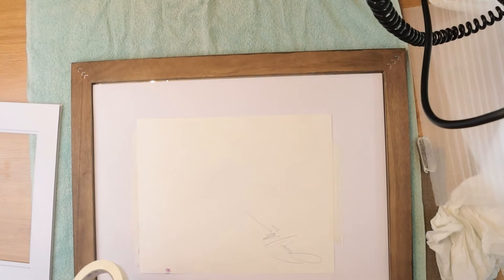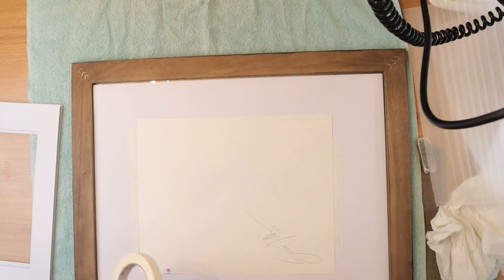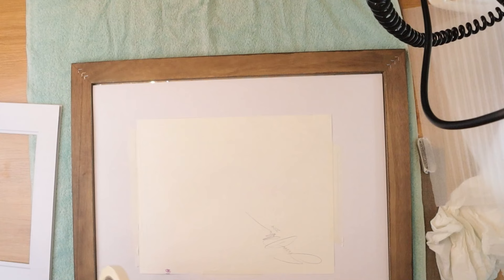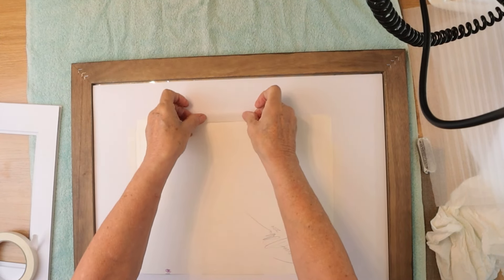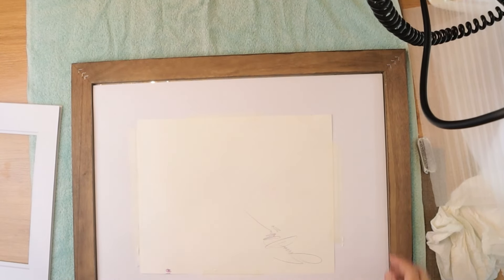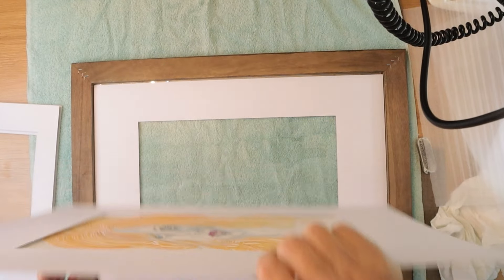You can put some tape on the sides too. I sometimes do that because, depending on the humidity where you live, the pieces will buckle inside the frame, which is a pain and then you have to open it and do this all over again. But it's not a big deal — it rarely happens. When I lived in Hawaii, I had bugs that got inside my frames, which was kind of annoying.